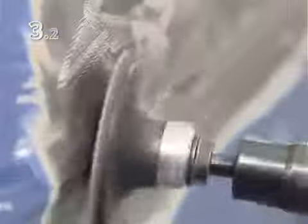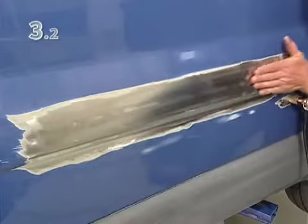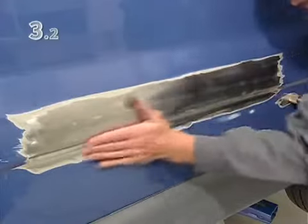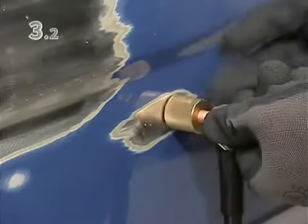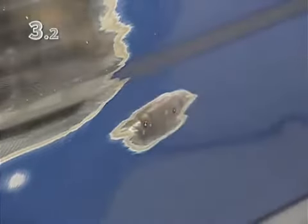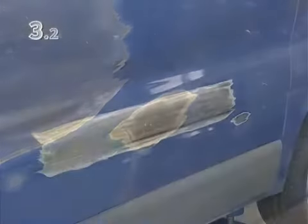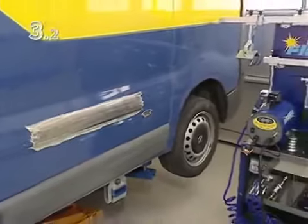Now sand down the last uneven areas, and then sand the whole surface. Check the result one final time, especially the shape of the edge. Now the ground point can be removed, and the vehicle is ready for the subsequent body work.